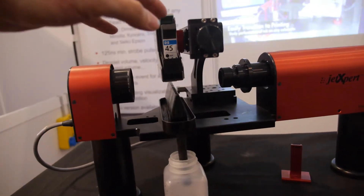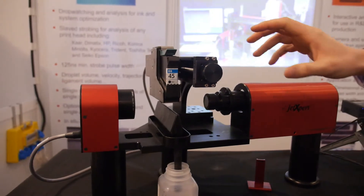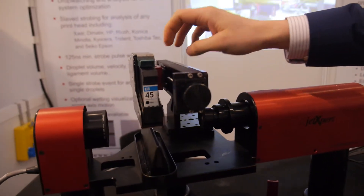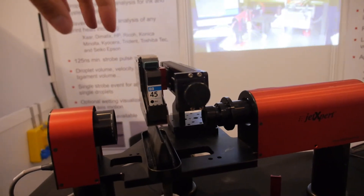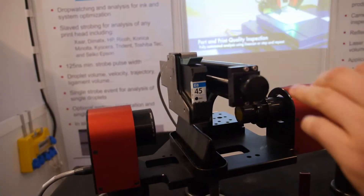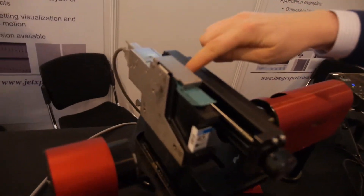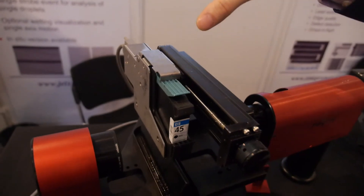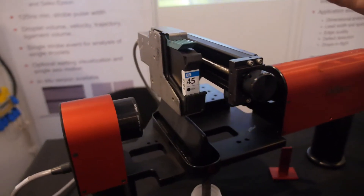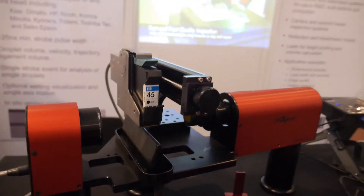In the printed electronics world, the system would look exactly like this, and you're able to mount different print heads depending on which one you happen to be using. We offer different mountings for every print head on the market — depending on whether you're using Dimatix, Kyocera, or Epson, there's a different mount, but everything else would remain the same.